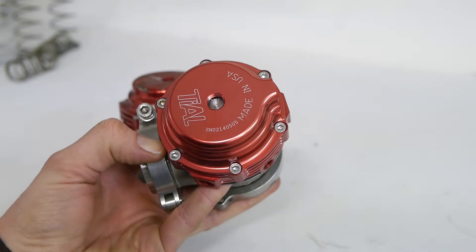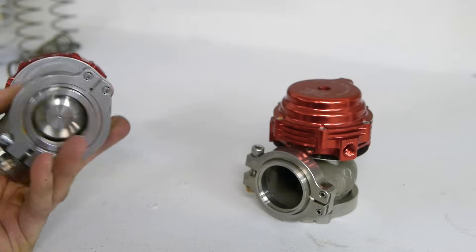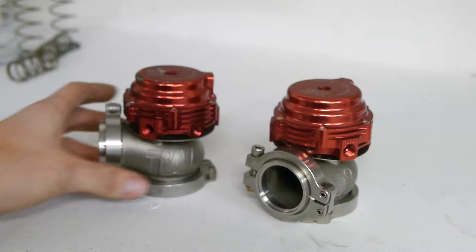This can be a fairly tricky process, especially if you're running high spring pressures for high boost applications. The first thing we need to do is figure out which springs we're going to be running.